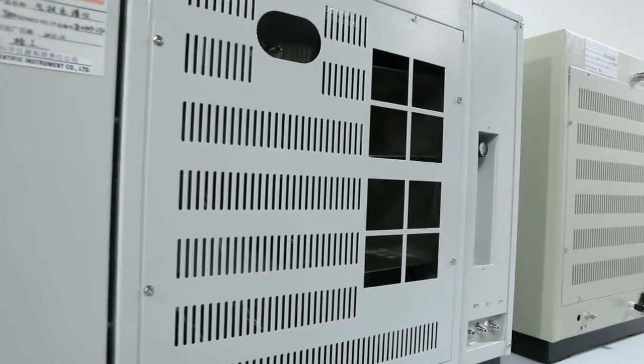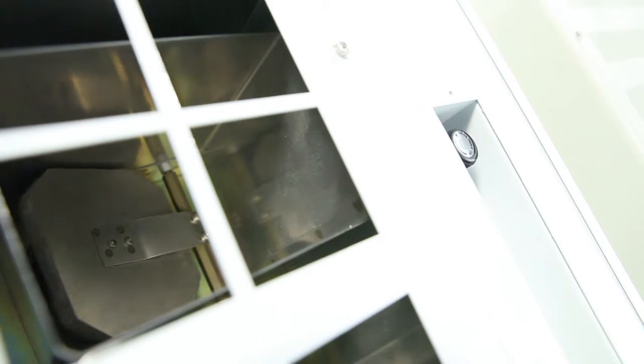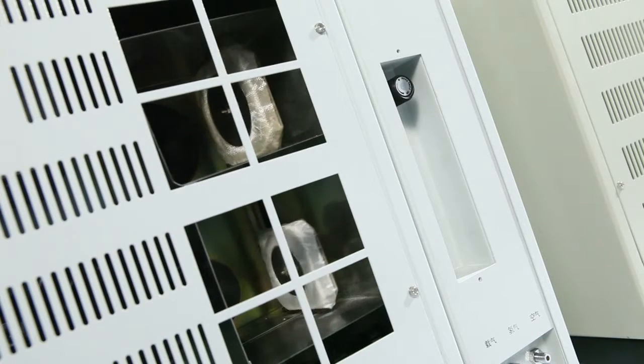The large volume oven utilizes an auto-control back door, which can achieve a 250 degrees centigrade temperature reduction in only 15 minutes.